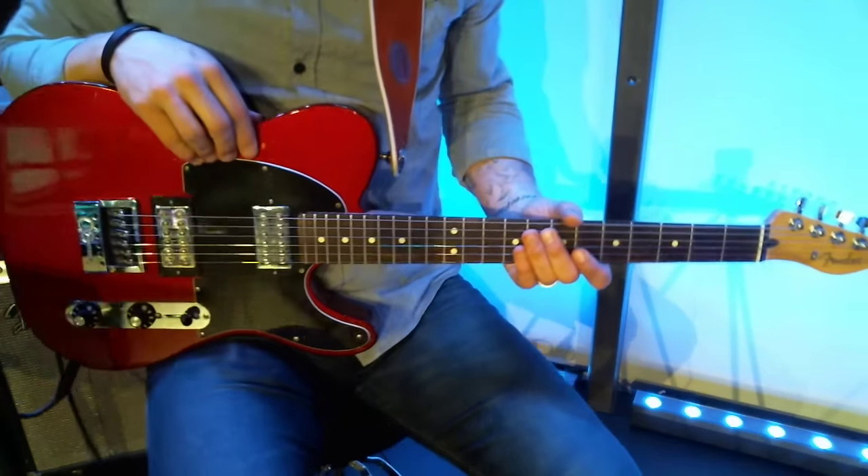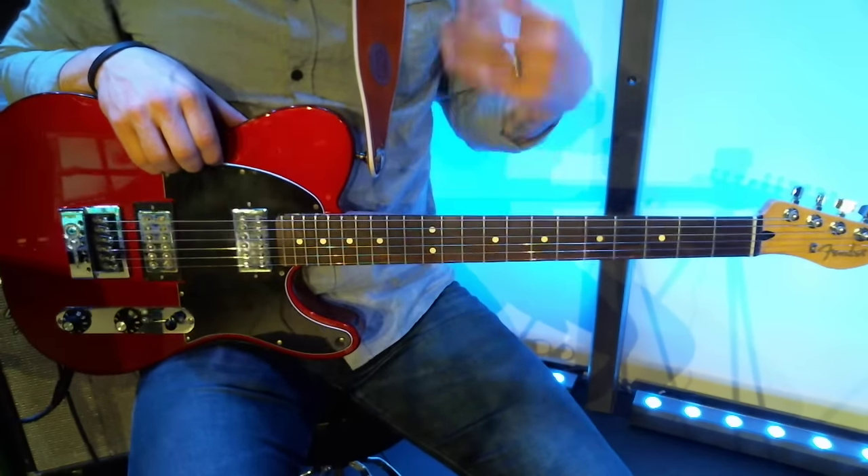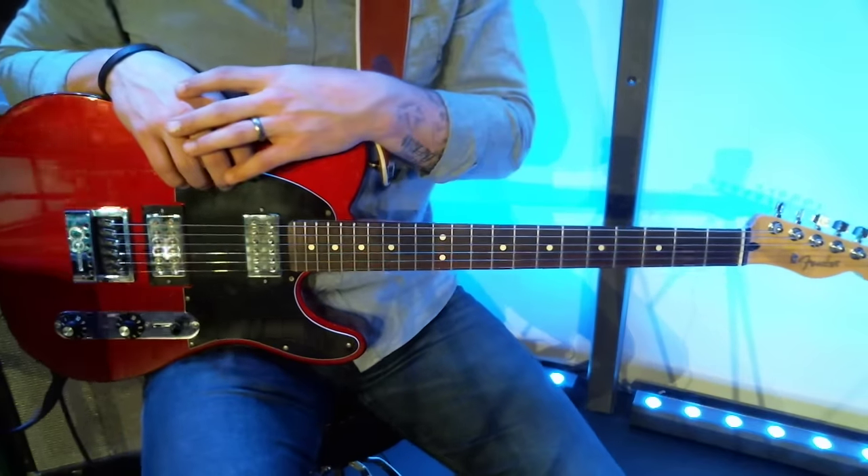Hey everybody. I wanted to make a couple of videos going over some things about playing worship guitar, playing electric guitar specifically in a worship setting.